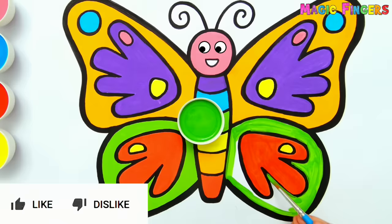Magic fingers, ta-da! Butterfly is flying to the blue sky. See you on next video!